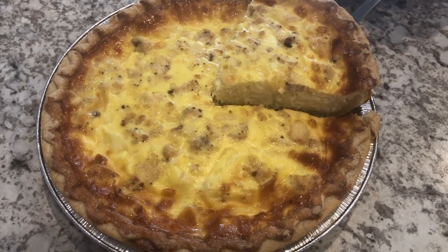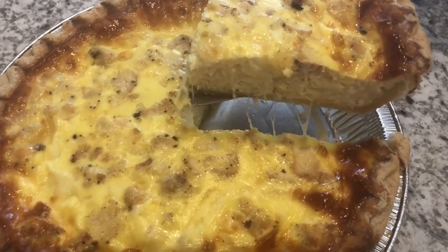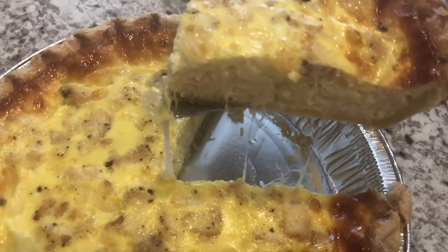Today I am making a simple and delicious recipe for chicken quiche. Let me show you what you'll need for this recipe.